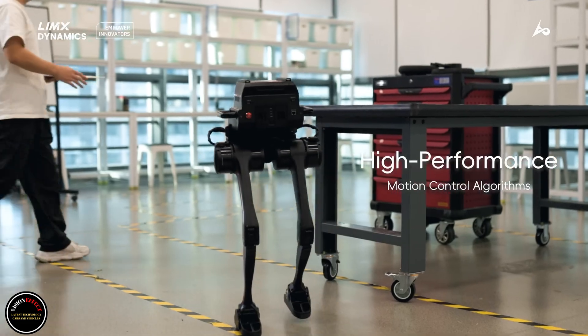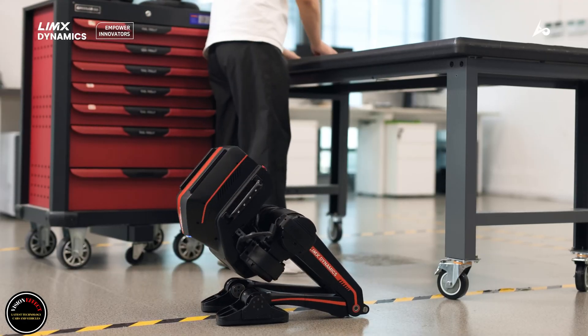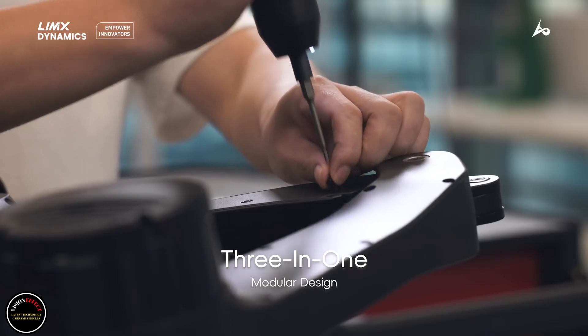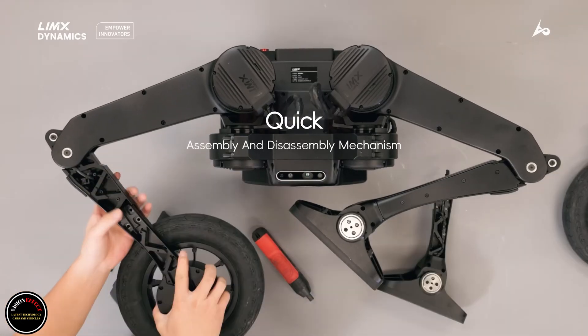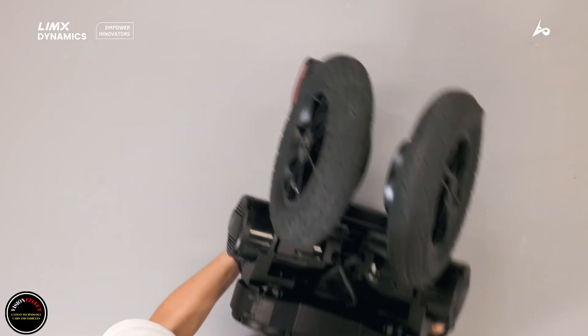The newly announced Tron 1 bipedal robot is the next best thing. It's a bit smaller than a walker, and you can't ride it. The Tron 1, made by Chinese robotics company Lim-X Dynamics — which also makes quadrupeds and humanoid robots — is the commercial version of the company's one-off P1 biped.